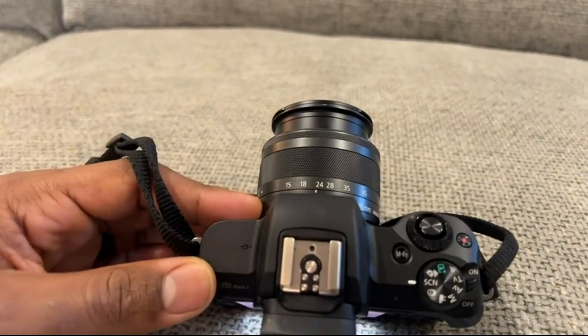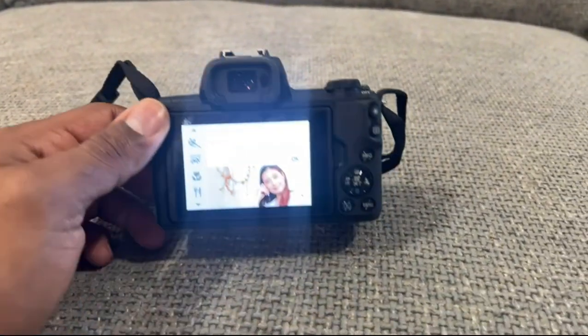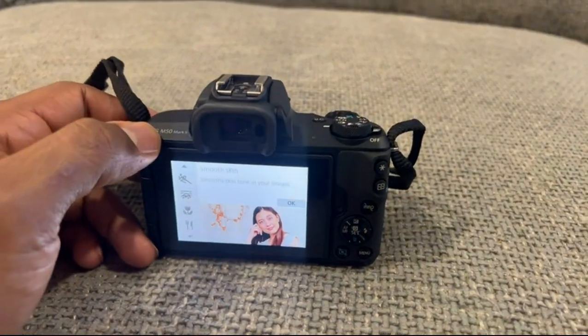A lot of people would really enjoy it. I'm sure there are a lot of other features I don't know about, but for the average consumer just wanting better pictures, this thing is really good.